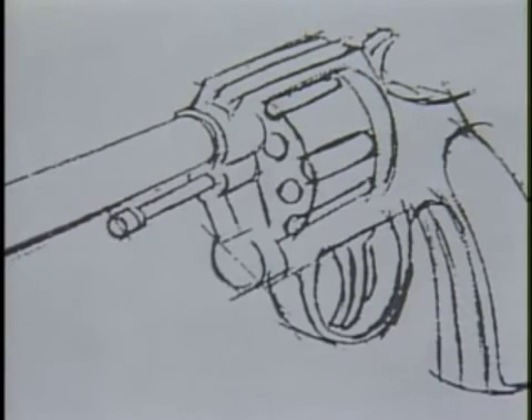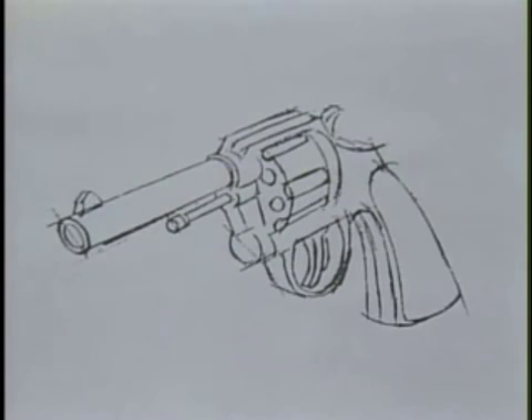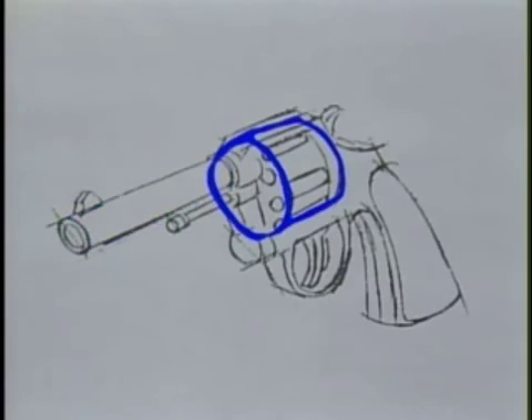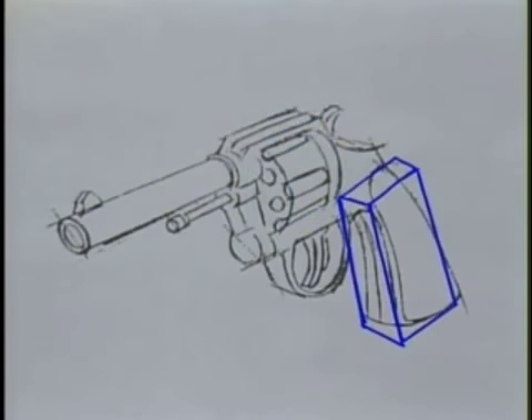Here we see a simple handgun — without which there could hardly be any comic books, TV action shows, or movies. And if you ever want to draw a western strip, you'd better take particular note of the fact that the barrel is really a cylinder. The bullet chamber is a cylinder encased in a cube, and the butt itself is based upon the basic shape of a cube. Obviously, the details of the shapes are modified to suit the artist's desire and the drawing's purpose.